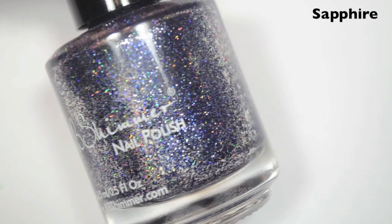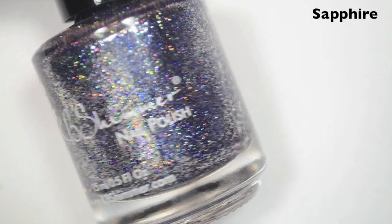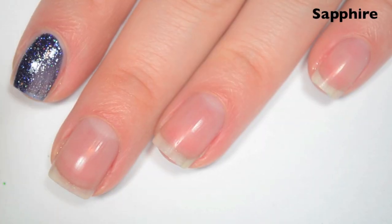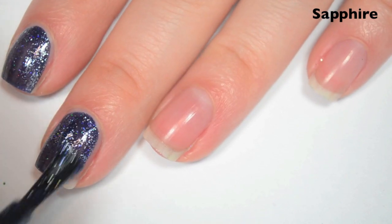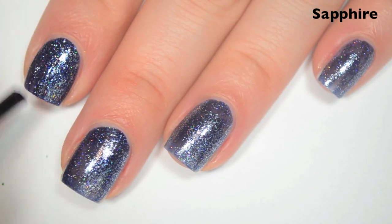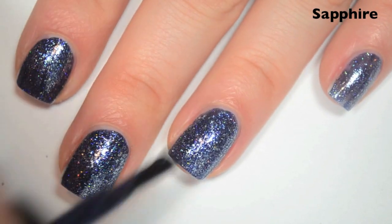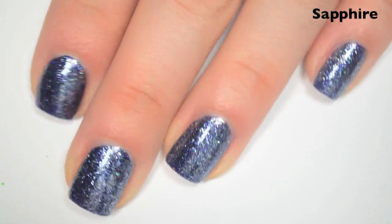The next polish is Sapphire, and this is the September birthstone. This is a deep, almost purpley-blue holographic base with silver flakies. Here's one coat — this one is a very deep color so it covers really well in the first coat. Formula is the same — smooth, easy to apply. Here's two coats, and this one covers completely in two. You will want a top coat — it's going to help make that sparkle as sparkly as possible.